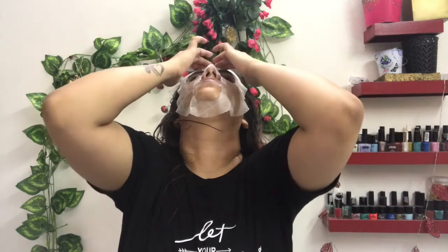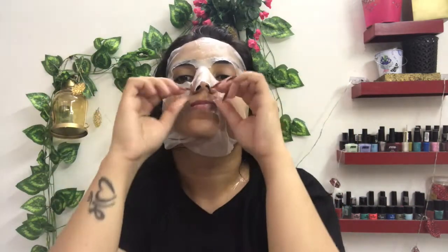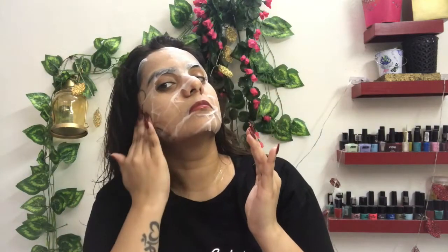When you apply it, keep your head up and let the mask take the shape of your face. You can also rub your fingers the way you do when you go for a massage or facial. Don't forget your eye area — you can also gently go around the eye area.